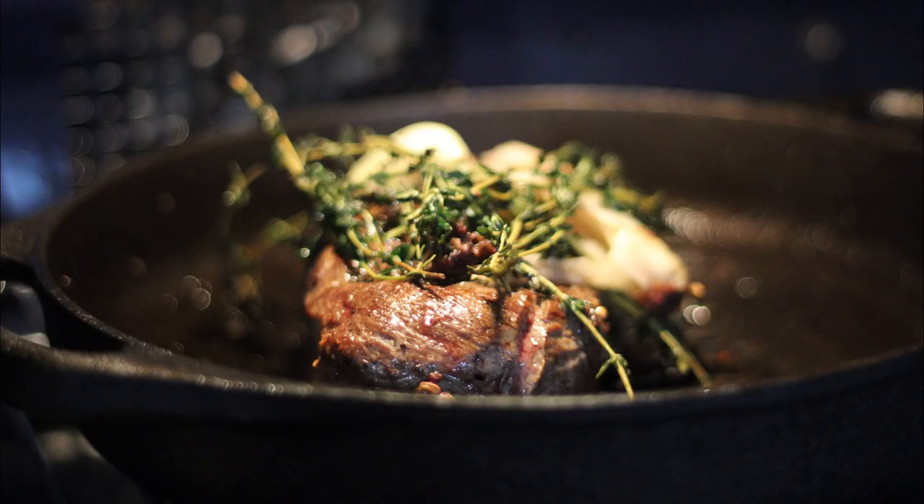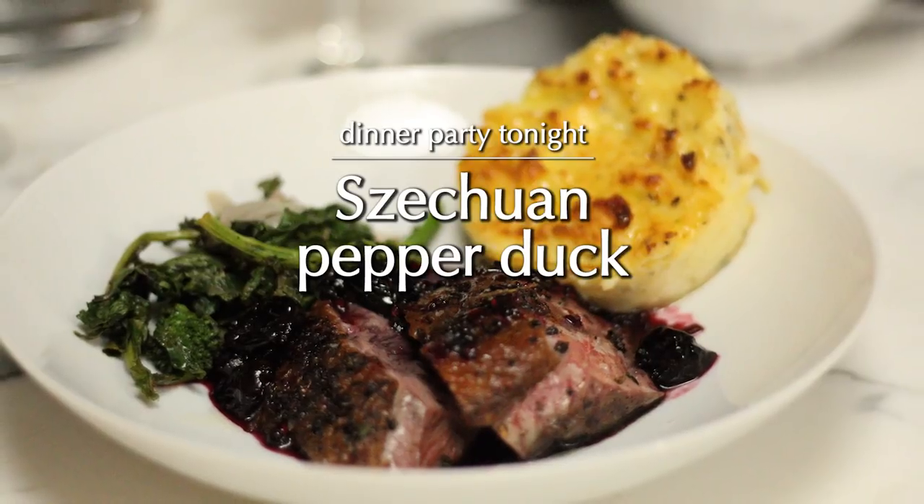We're going to make duck. So we're going to make duck, and ducks are living creatures — they're birds.